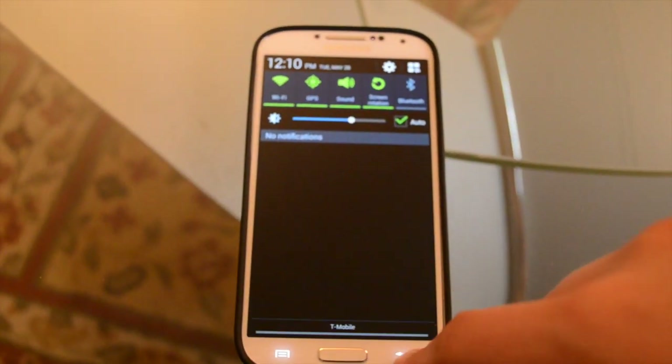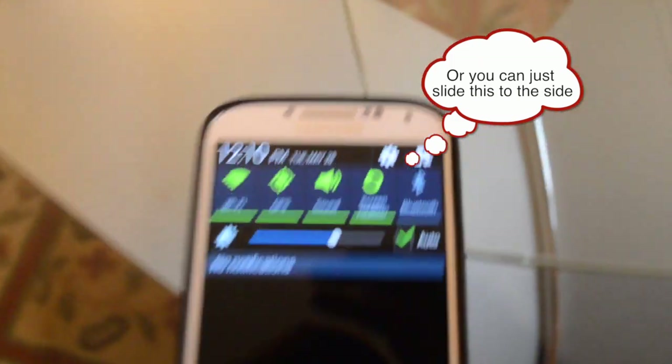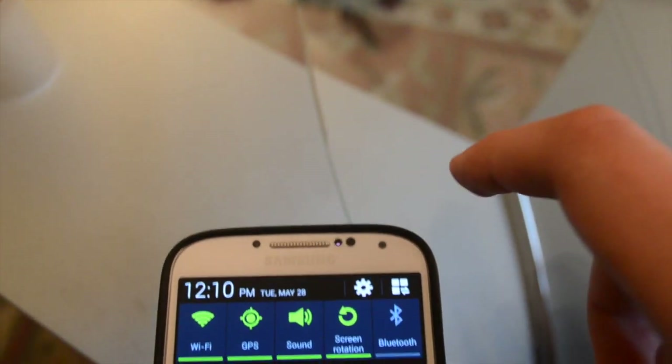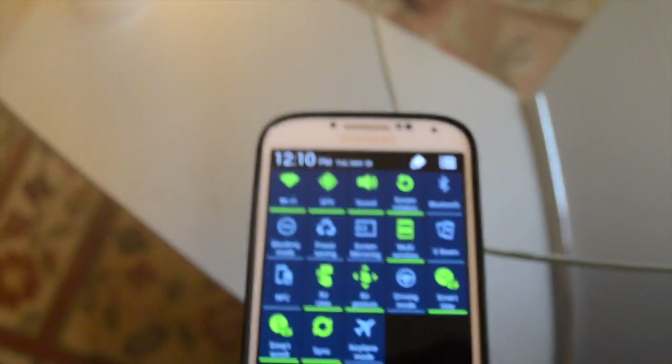You slide this down, and then you press the three squares, and this drops down.